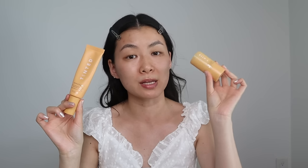The biggest difference between these two is that the original is a Mineral SPF 30 sunscreen and the new one is a Chemical SPF 50 sunscreen.